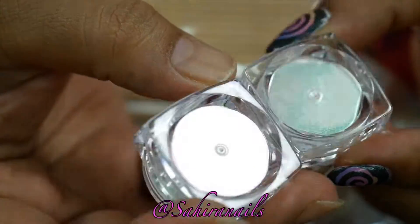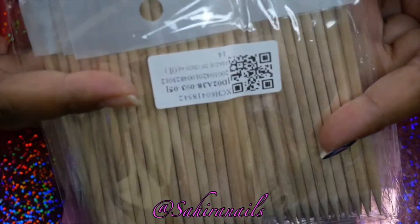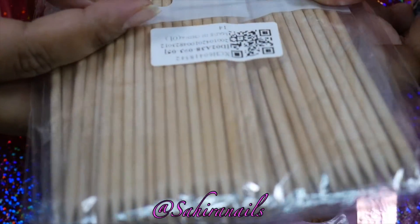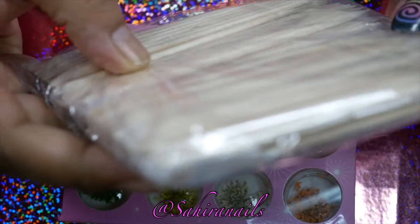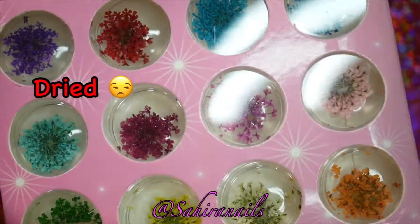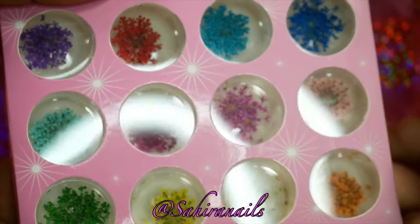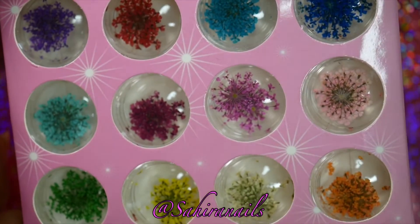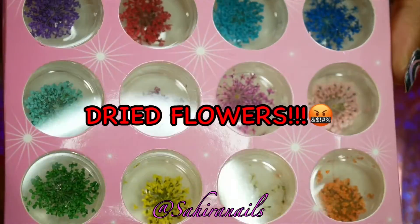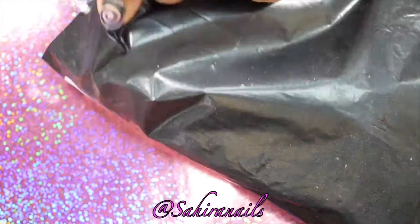I also got these orange stickers — my stock almost ran out so I had to get them. This is an essential for me, I use it a lot. Next will be the dry flowers. I can't wait to try this — I've always wanted to do nail art with dry flowers, so keep a look out. I might do some dry flower nail art, we shall see.